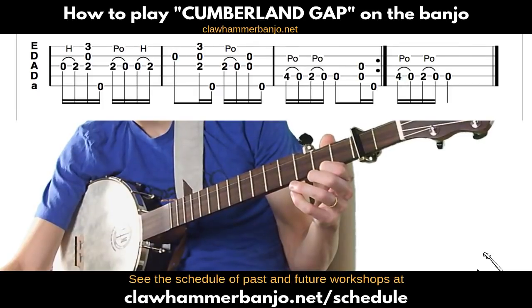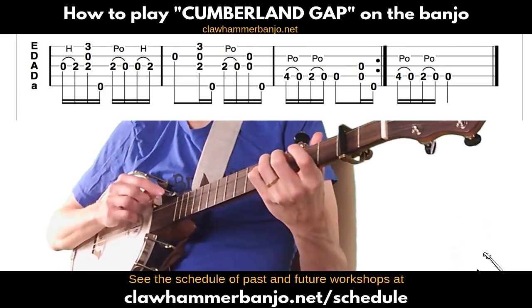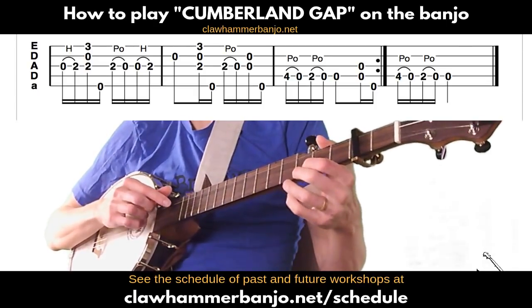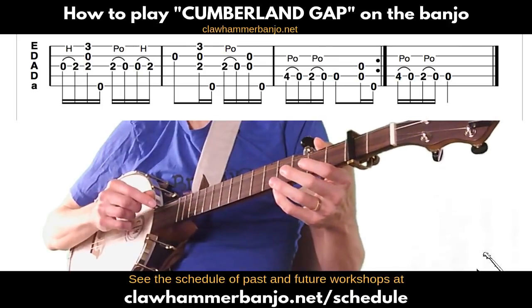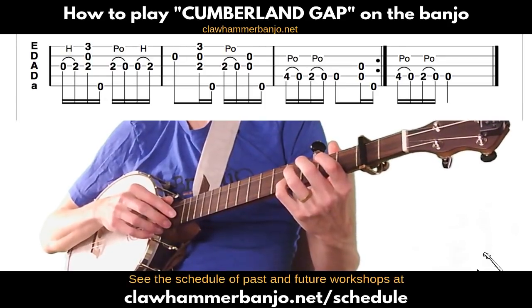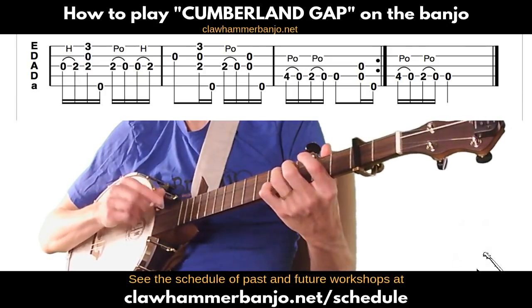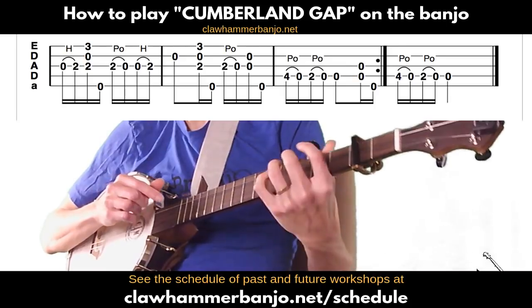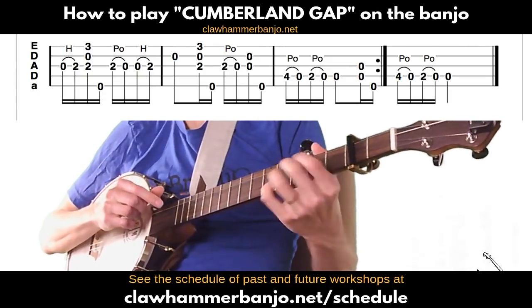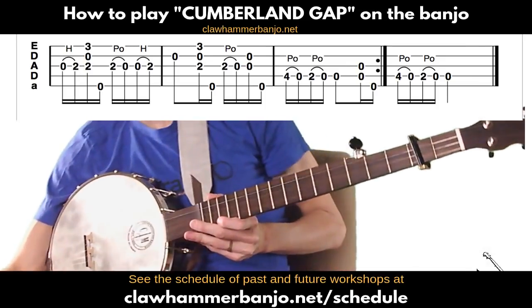Back to our final part: the first time through you're doing that descending run, following it with a brush thumb, and then going back into the first part of the C part again because there's a repeat. The second time, if you're ending the tune or continuing to the A part, you play it as shown the first time. Only play the final measure if you're ending it for good, ending on that open D on the fourth string.